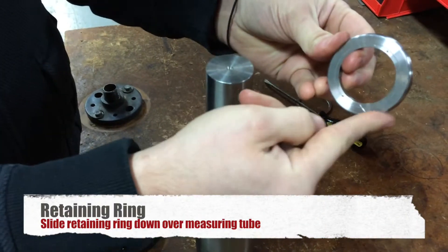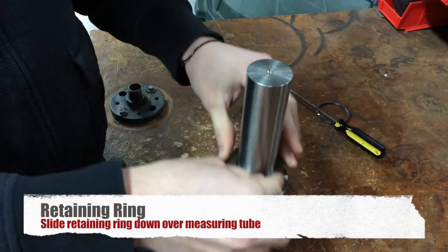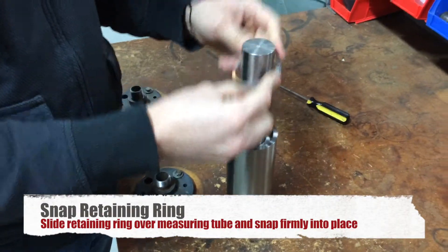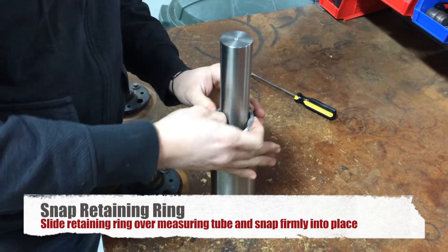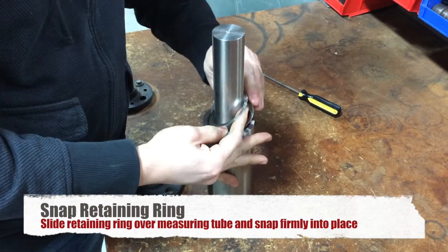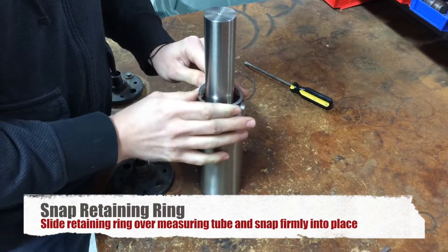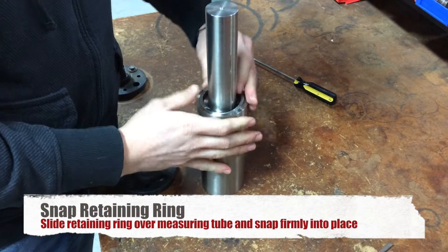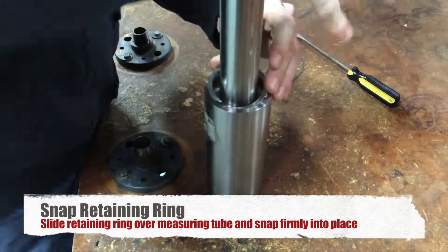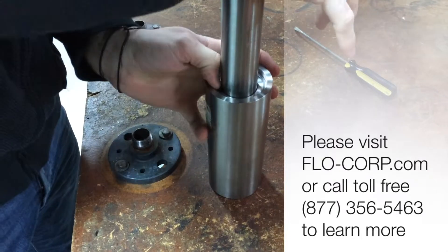Hold down ring — this is angled on the bottom part with the square part up — drops down. Snap ring goes in. Due to the compression ring, you may have to press down to get the snap ring to go in all the way.